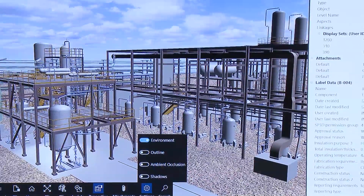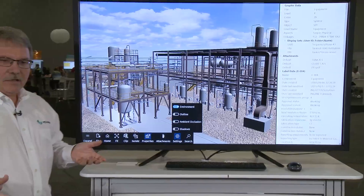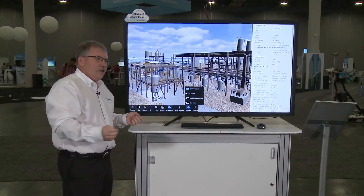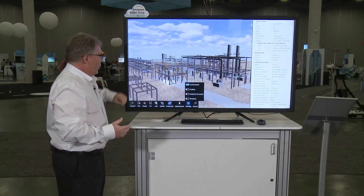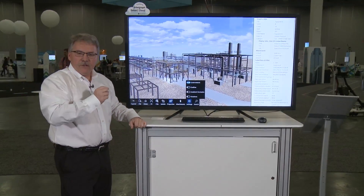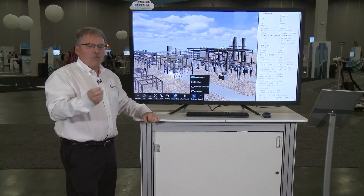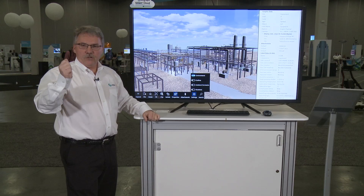The whole idea here is to make a simple to use interface that's very intuitive. At the same time, we've not lost any of our existing functionality — we've maintained that throughout the life cycle of our product. We hope that you can make Smart Plant Review part of your design review environments and take your design reviews to the next level. Thank you, and hope you enjoy the conference.